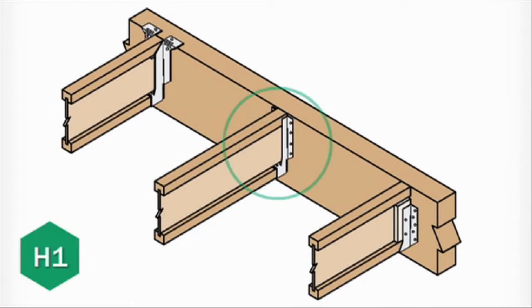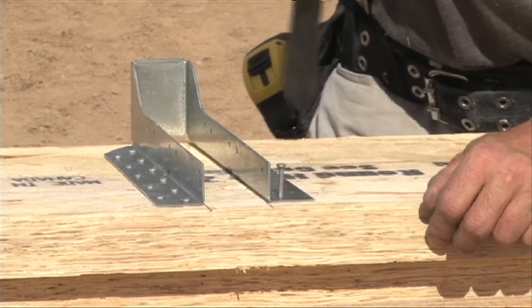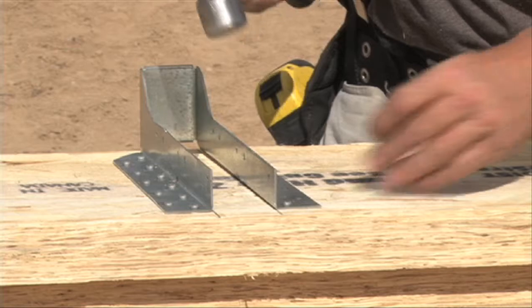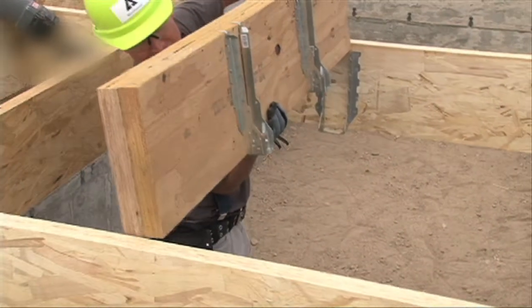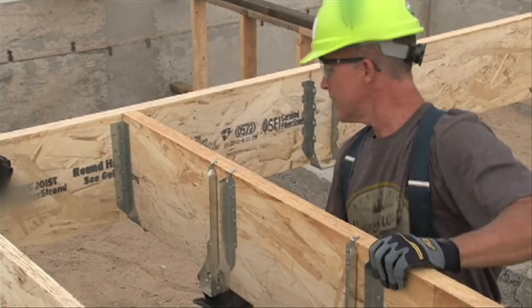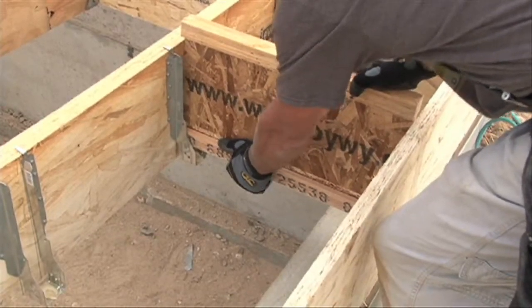Now we're going to fasten the face mount hanger. The nail holes are there for a reason, so make sure that all the holes are filled. This will help ensure the hanger can carry the load that it's designed for. You'll find that it's so much easier to install the hardware before you place the beam in the floor system — it really helps you gain efficiency. If you prefer, you can also install the hangers after the beam is in place.